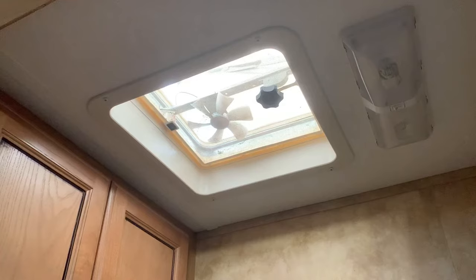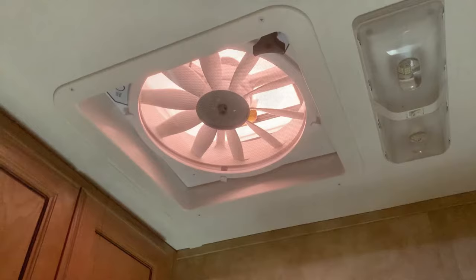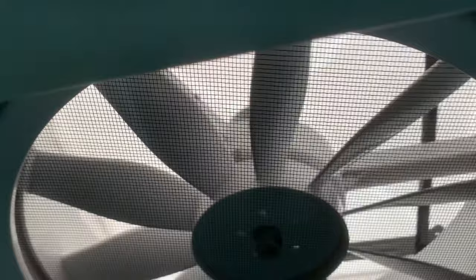Sit back and watch step-by-step how we upgraded our RV's bathroom fan from this to this. If you're replacing or installing a ventilation fan, this video shows you everything you need to know to do it right.